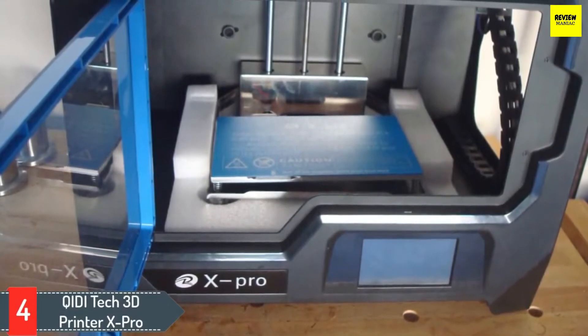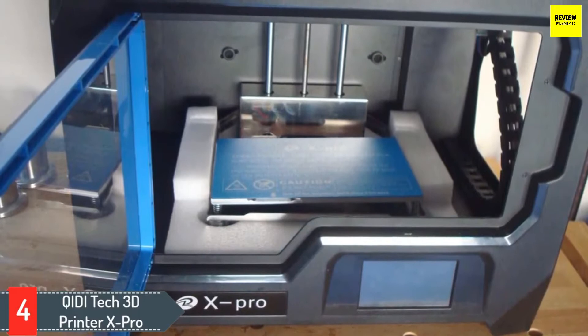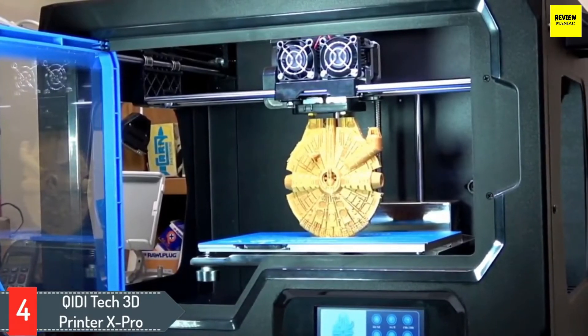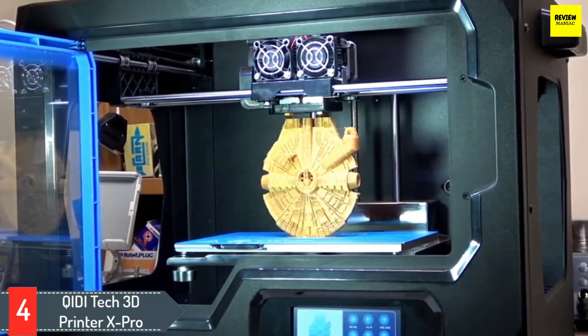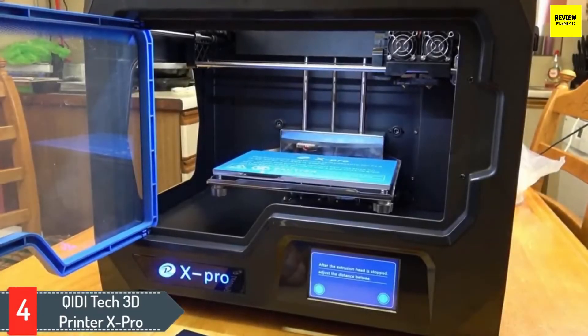Number four: Qiditech 3D Printer X Pro. The best 3D printer under $500 for durability, printing speed, and large build volume is the Qiditech 3D Printer X Pro. This printer has a durable frame of sturdy aluminum in professional quality, with an upgraded 4.3-inch touchscreen for smart, user-friendly operation. The display provides real-time printing status updates during the printing process.